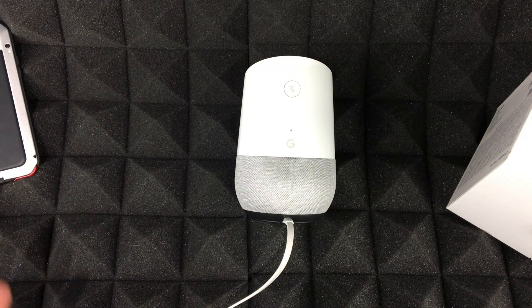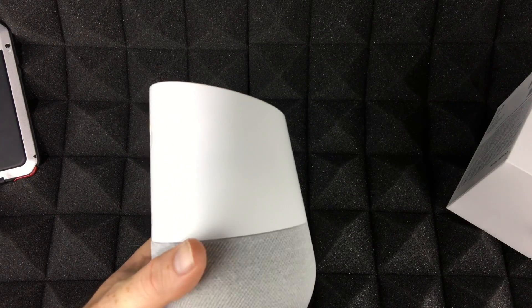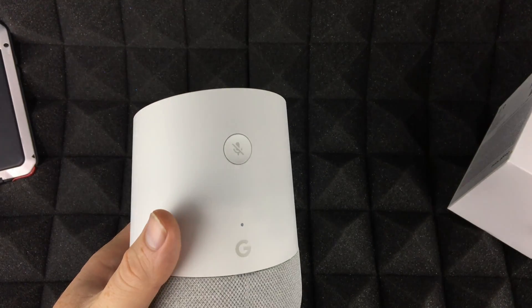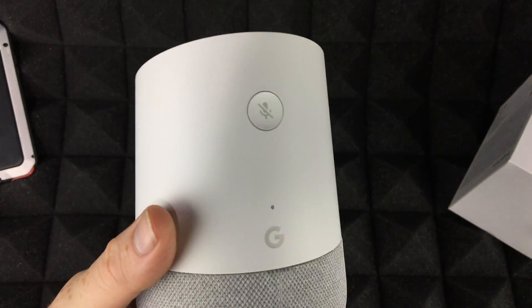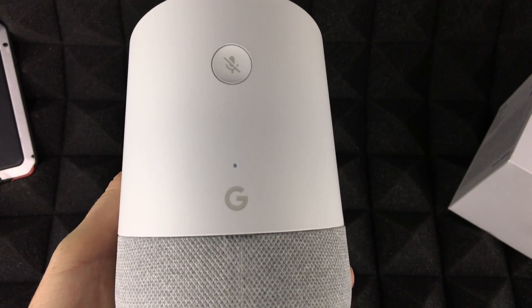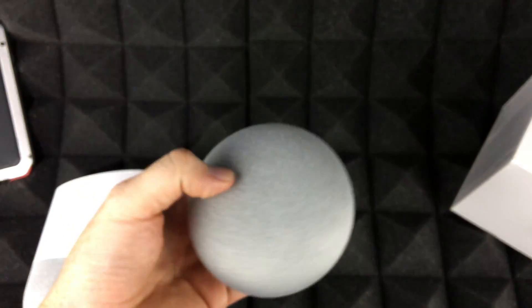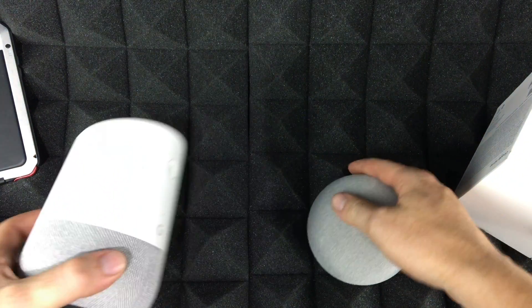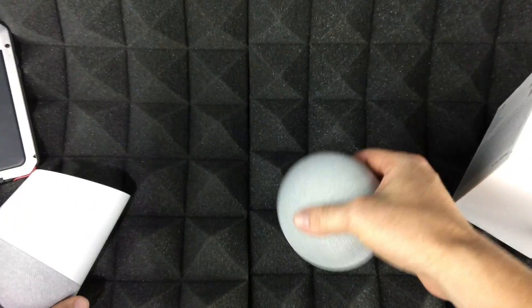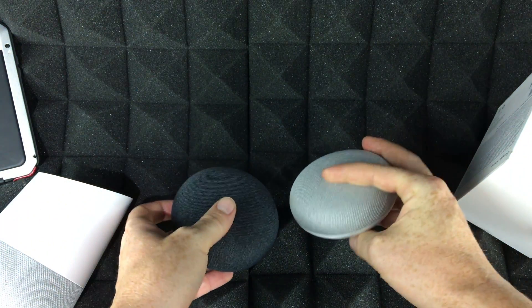Most of you will mainly use it to play music and check the weather. There's also more advanced stuff, like connecting it to your Apple TV, which I'll cover in a later video. That's it for the setup — congrats and have fun with your Google Home! I'm also going to be setting up the Mini next, so stay tuned.